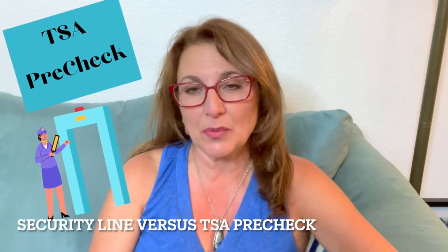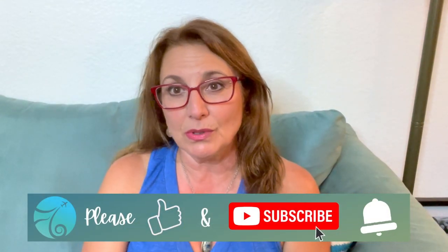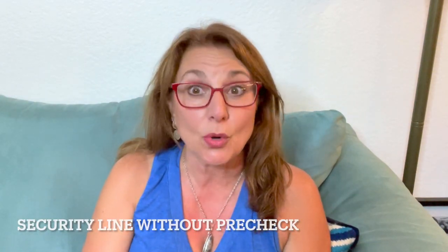Hi and welcome back to my channel, thank you so much for stopping by. Today we're going to talk about TSA PreCheck and what you should do when you're going into the security line. We all know that we need to do a lot of things when we go through the security line, so I wanted to give you a couple of little tips that I've learned or seen along the way.